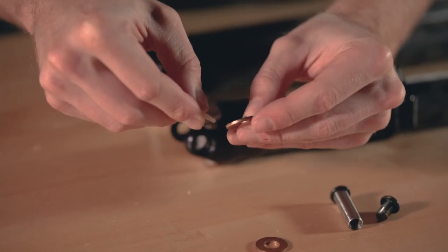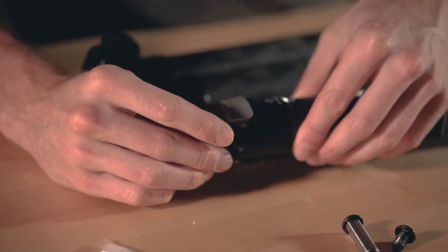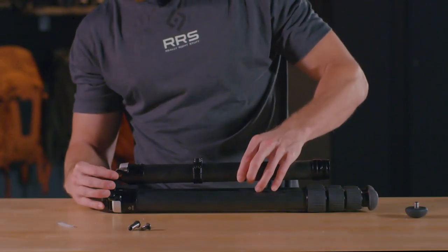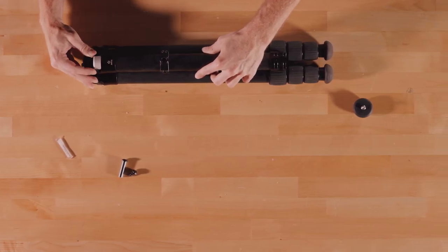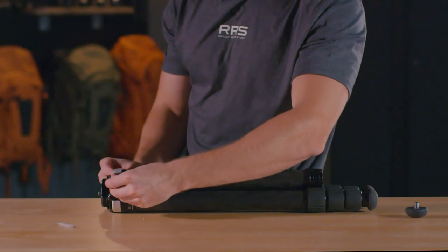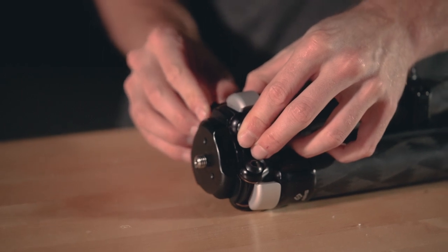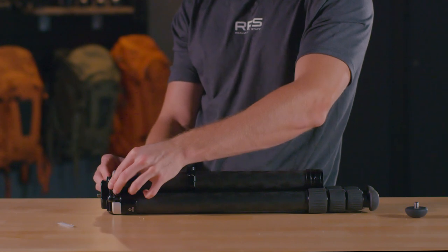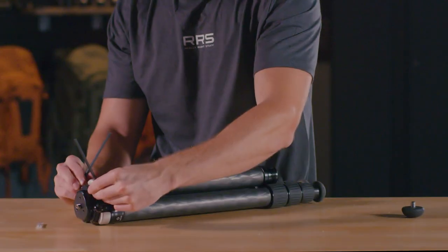Take the two washers and apply a very small amount of grease to them. Place these onto the tripod clevis. Grab the uppermost leg section with the pull tab and place into the apex of the tripod, keeping the washers in place as the section slides into the apex. Slide the axle bolt through the apex and clevis, ensuring that the apex, washers, and clevis are all aligned and the axle bolt slides through smoothly. Grab the other bolt and begin to thread it into the axle bolt. Place one hex key as an anchor and use the other hex key to tighten the bolts.